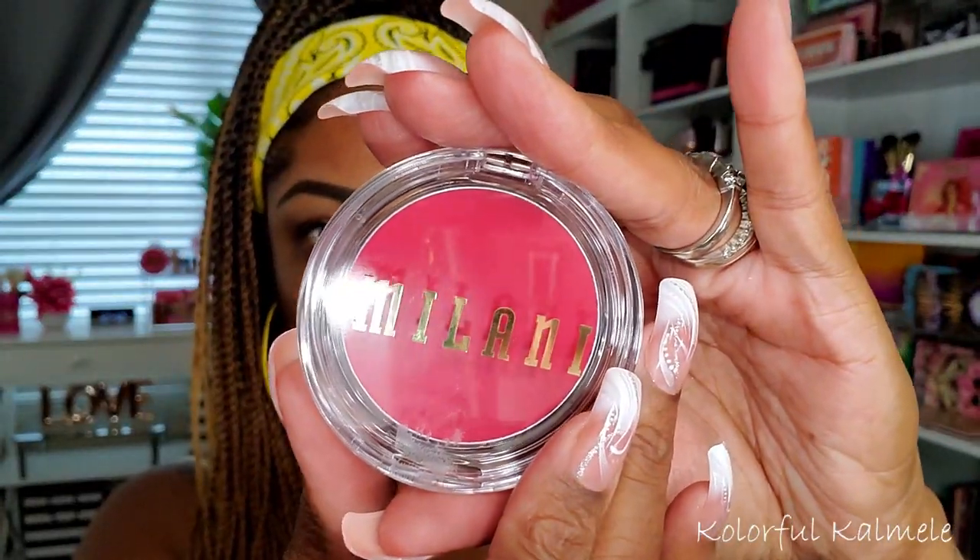I also wanted to try out one of these new Milani cream blushes — I picked up four of them. As soon as I found out they had them, I just fell in love with cream blushes right now. I picked up four different shades and I'll swatch them when it's time to do my blush so I can figure out what color I want to use. They're really pretty — this is what the packaging looks like.